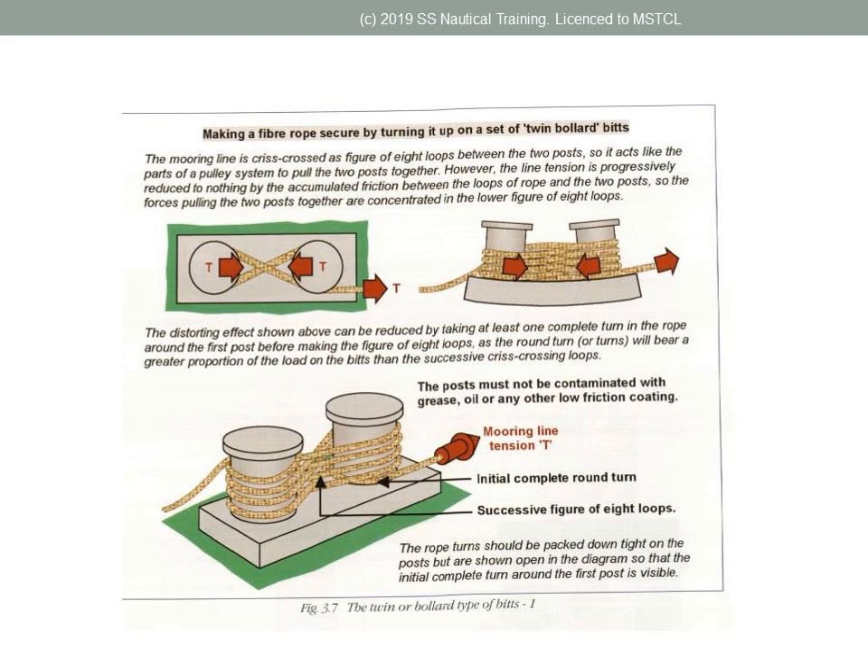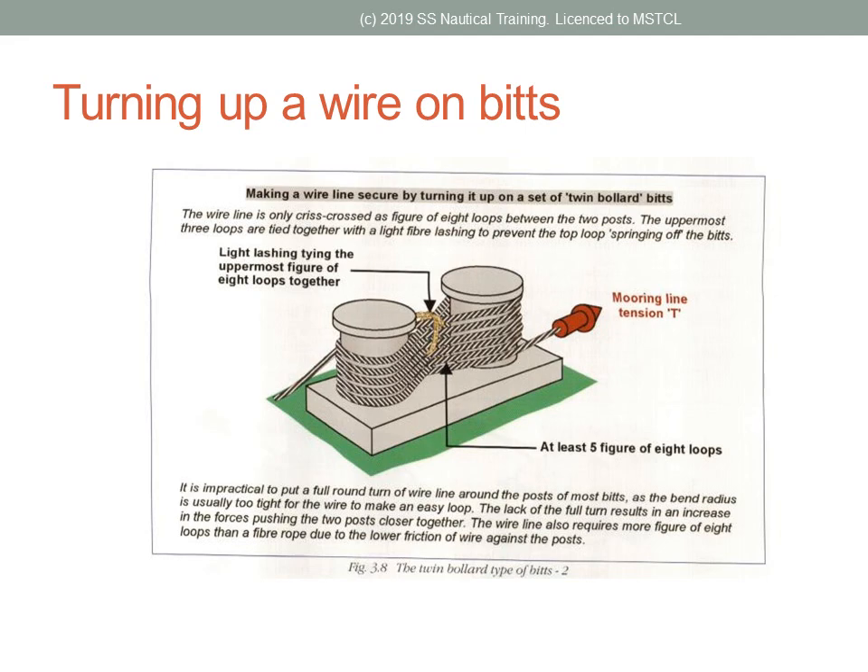When turning up mooring ropes on twin bollard bits, a complete round turn should be made around one post before turning up three or four figure-of-eight loops. When turning up wire ropes on twin bollard bits, it is advisable to lash the crosses of the top two or three-eighths together to prevent the wire from jumping off the bits.